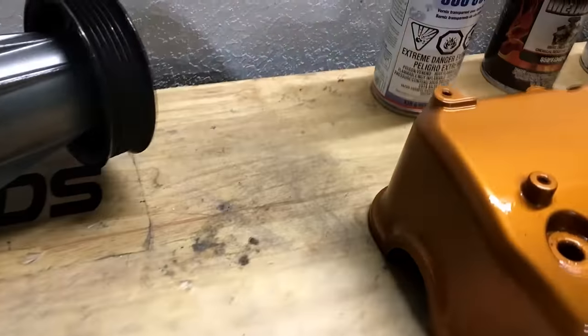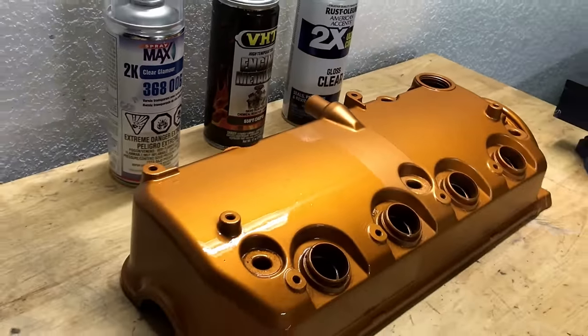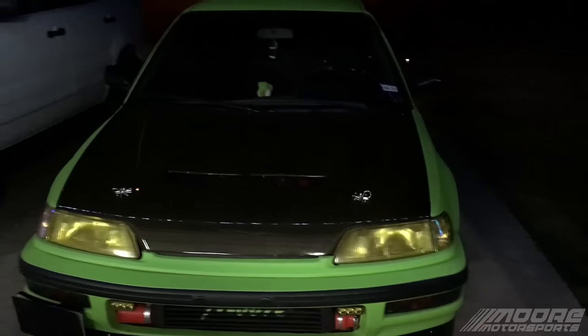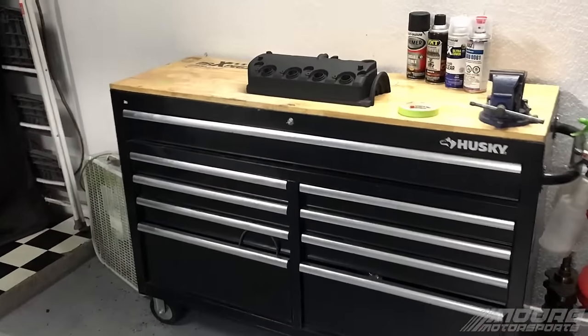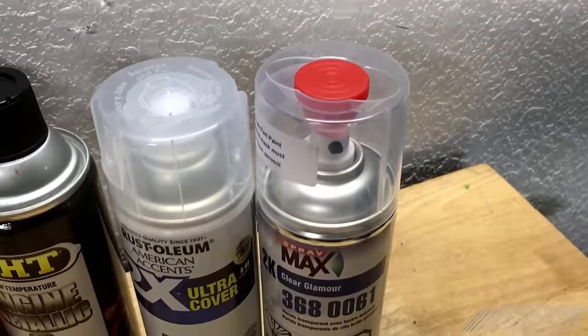In today's video, I'm going to show you the difference between 2K clear, 2X clear, and no clear. Let's go ahead and get started. What's going on everyone? Welcome to More Motorsports YouTube channel. If you're new to the channel, definitely consider subscribing. My name is James, and today I'm going to show you the difference between the 2X gloss clear and the 2K.